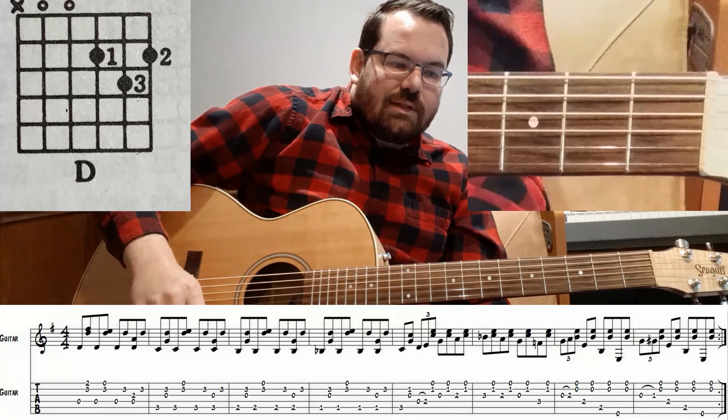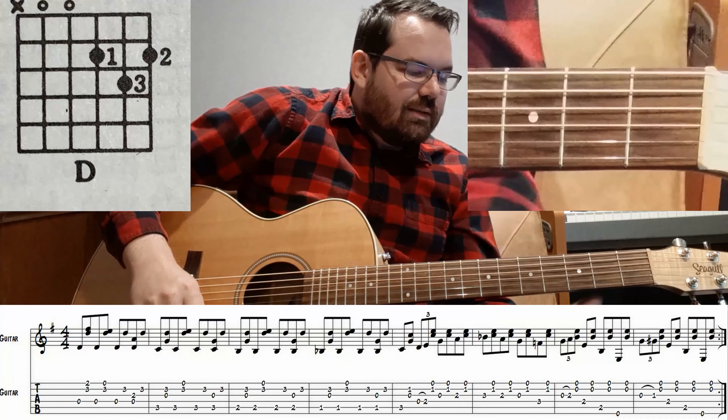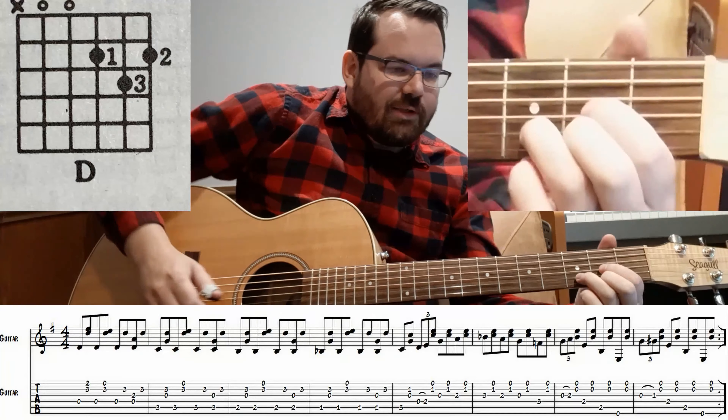Hi guys, welcome back to my channel. Today I'm going to show you Neil Young's The Needle and the Damage Done. First of all, if you like videos like these, please comment down below and let me know to do more.